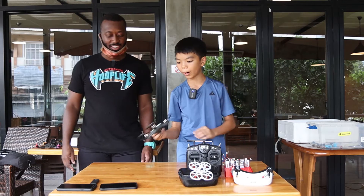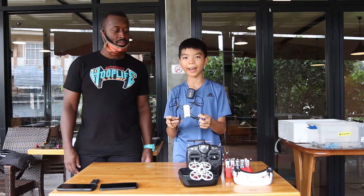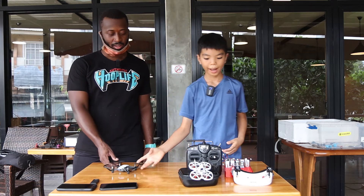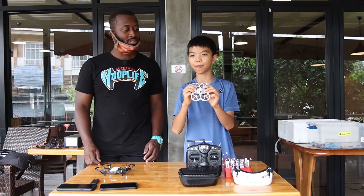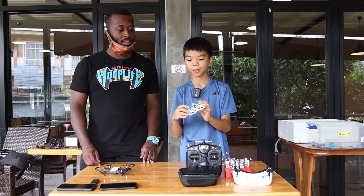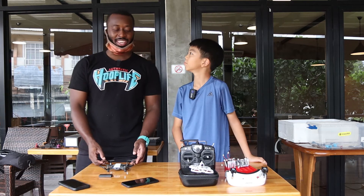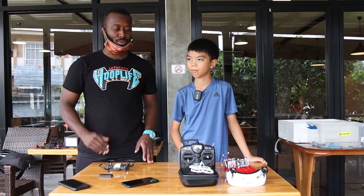This is for beginner DJI, named Tello. And this is for beginner FPV, named Tiny Hawk 2. So Sins, as a beginner, tell me about these two drones.